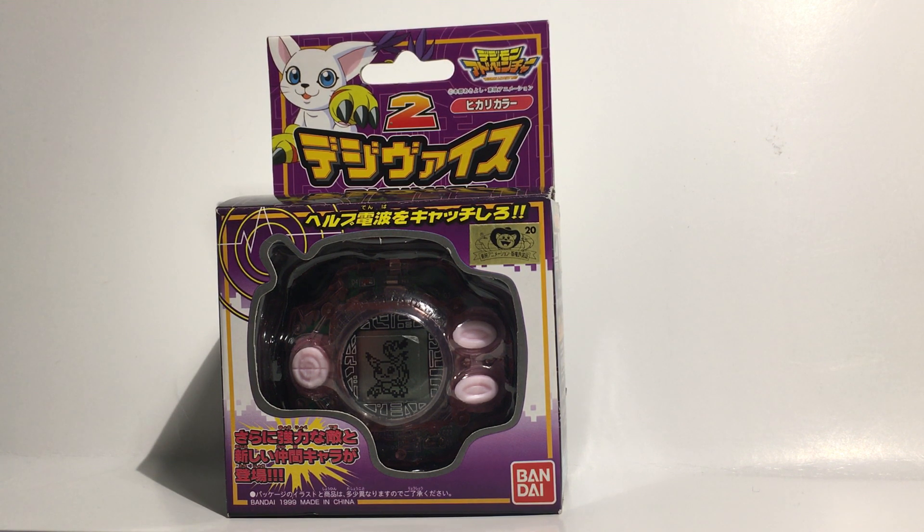The point of this review slash unboxing is that it has a battery inside. So after many long years the battery can expand and basically leak and mess up the Digivice. So what I'm going to do is remove the battery. I'm not going to turn it on — I know some people probably want to see that — but I'm just removing it so it does not mess up the Digivice. I don't want to mess with it.